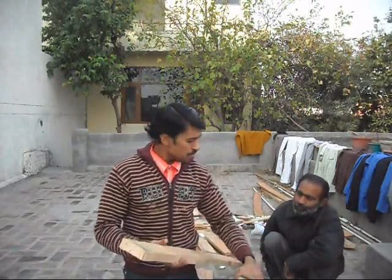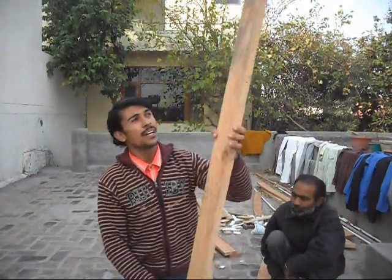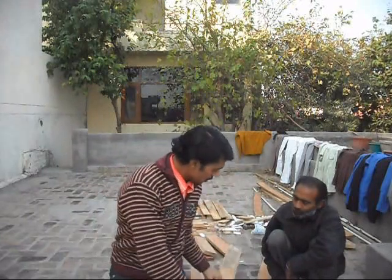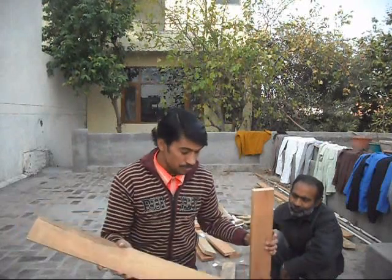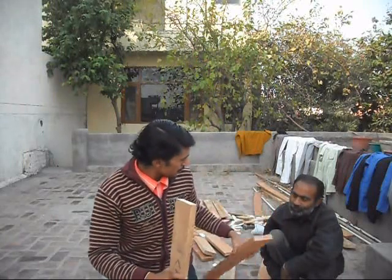First of all we are making a bunk bed frame. There are two parts and the size is 6 foot, and there are two sides. The size is 35 inch. So we will join it with nails. Tachan, join it.